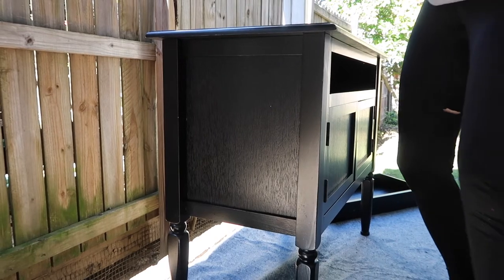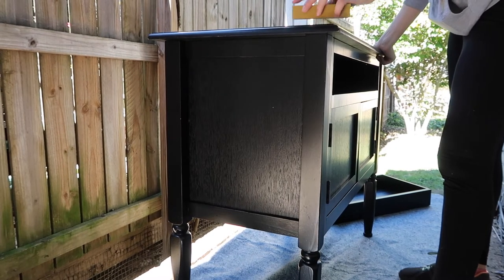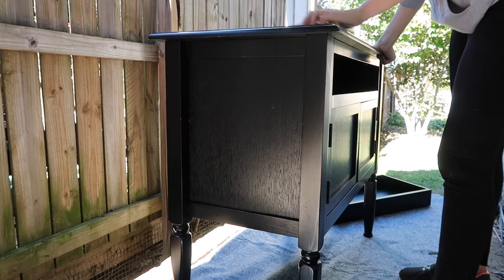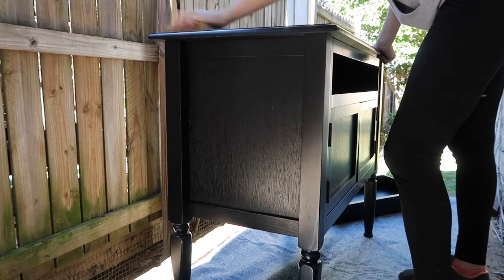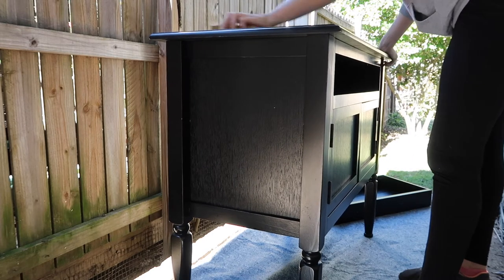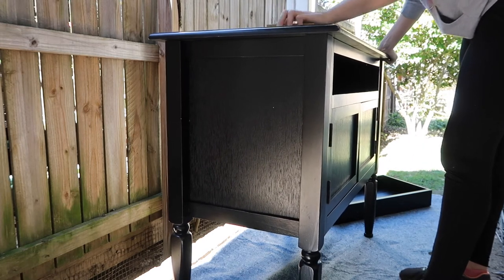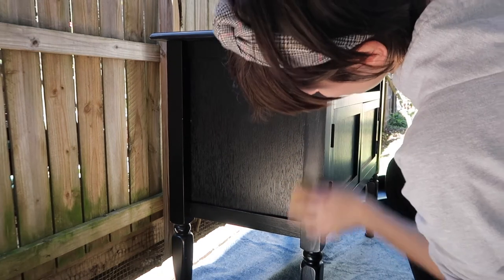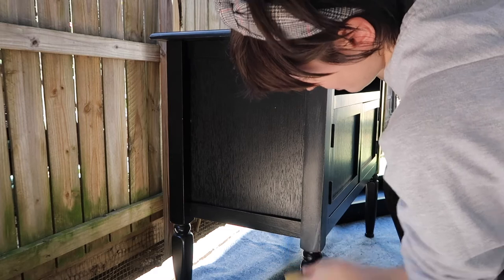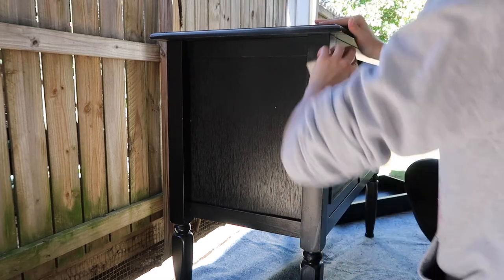As you can see in the back of the drawer, there were a couple of cracks and a little bit of chipping. I did end up fixing that off camera — I just used some wood glue and some clamps to fix that, and it ended up working pretty well. Now I'm just sanding the piece with some 220-grit sandpaper just to give it a good scuff sanding and to smooth everything out before I put my paint on.